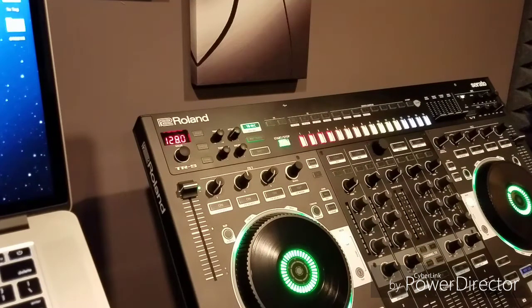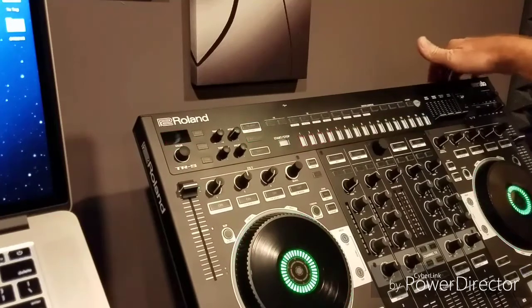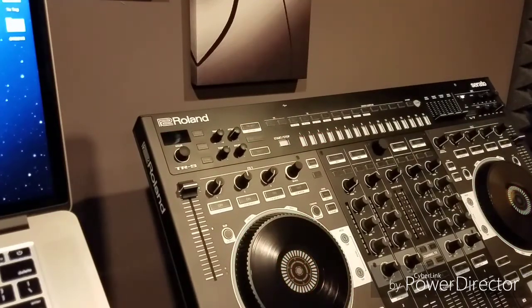This ensures there are no other issues that can arise. Once it is all done and lit up, you can power it back down. Now you are going to perform a factory reset. If you have saved patterns and instruments that you want to keep, I suggest doing a backup now.